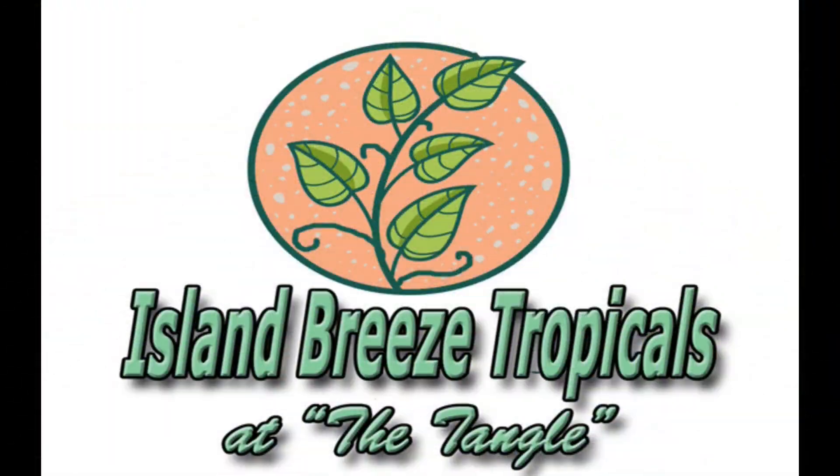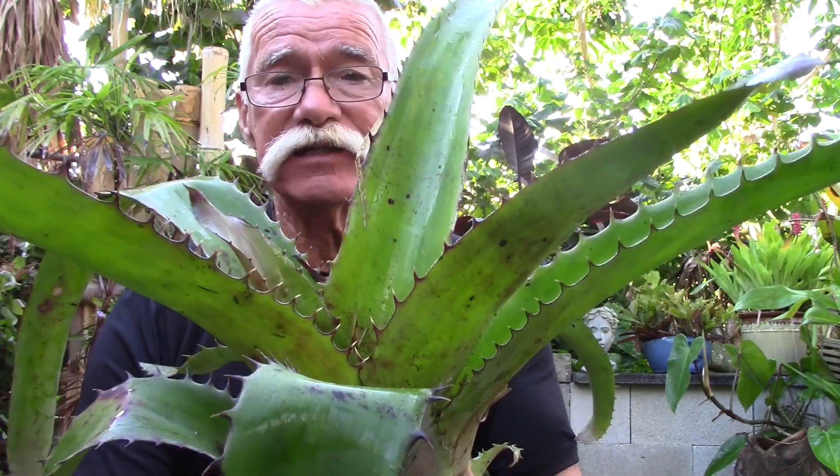Hello everybody, I'm Rusty. I want to welcome you to Island Breeze Tropicals. Today we're going to have another episode of bromeliad anatomy and we're going to be looking at why bromeliads have teeth. It's called arming — take a look at those spines. As usual I don't have a lot of plants here at the Tangle after the hurricane hit, so we're going to be taking another tour at Sundance Orchids in Fort Myers, Florida. Disclaimer: I don't get paid anything by Sundance Orchids — they are not a paid sponsor of the channel. They are very kind and allow us to go there and take a look at some really cool plants. So let's go take a tour. Come on, let's have some fun.